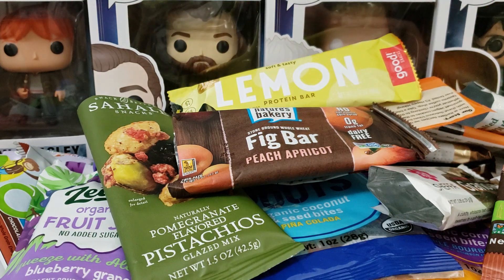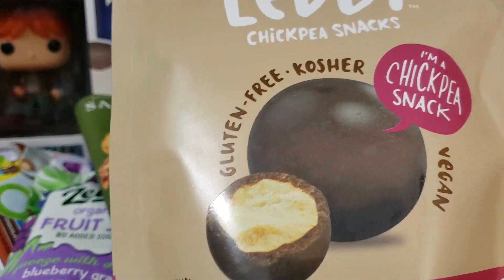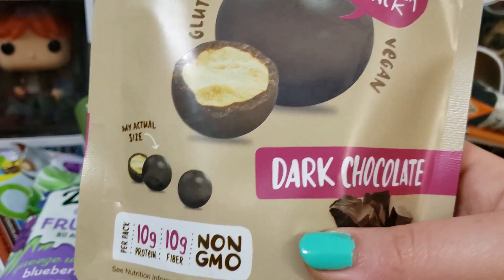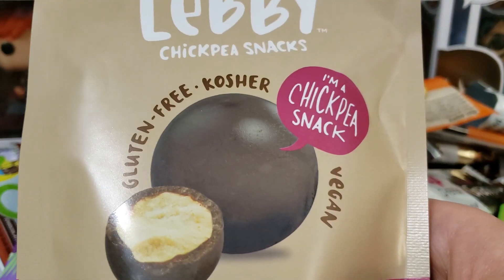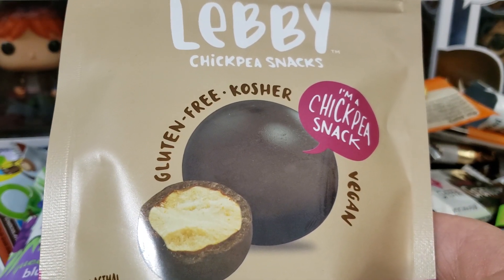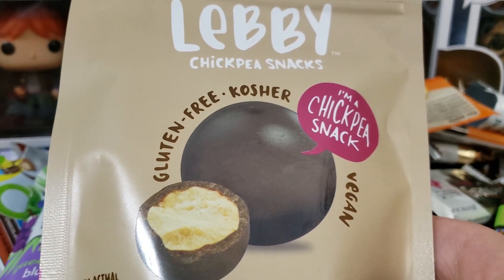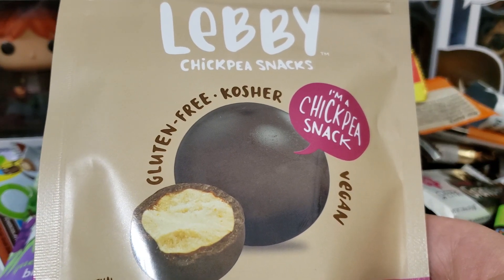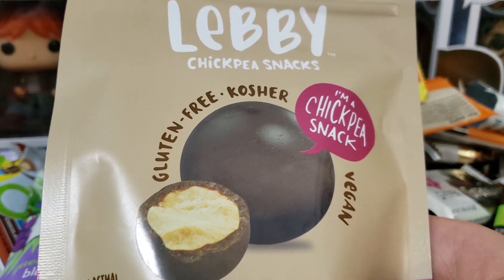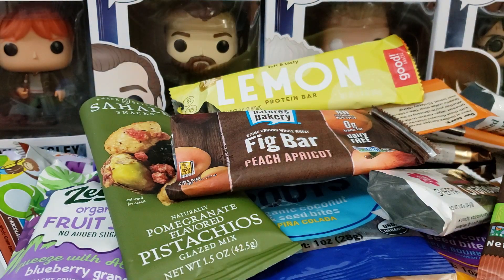Another thing I have that I didn't eat all of yet — the Levy chickpea snacks in dark chocolate. I tried these in my video and there's still some in here. These are so good. You wouldn't even know this was a chickpea — it tastes like a cracker or cookie covered in dark chocolate, more of a cookie than anything. I'm trying not to eat the whole bag at once and span them out.